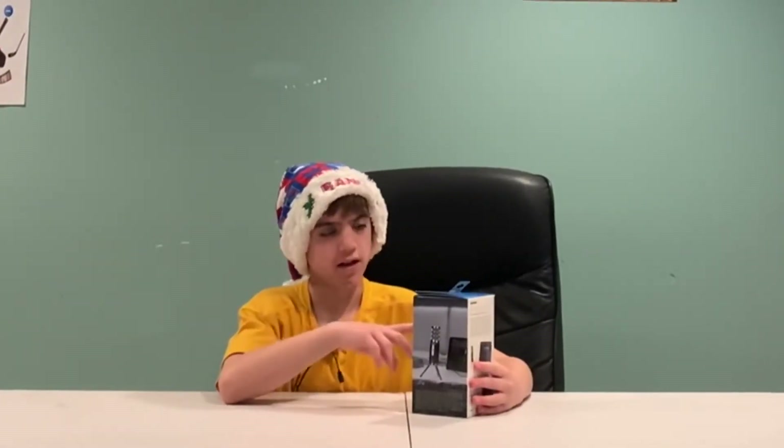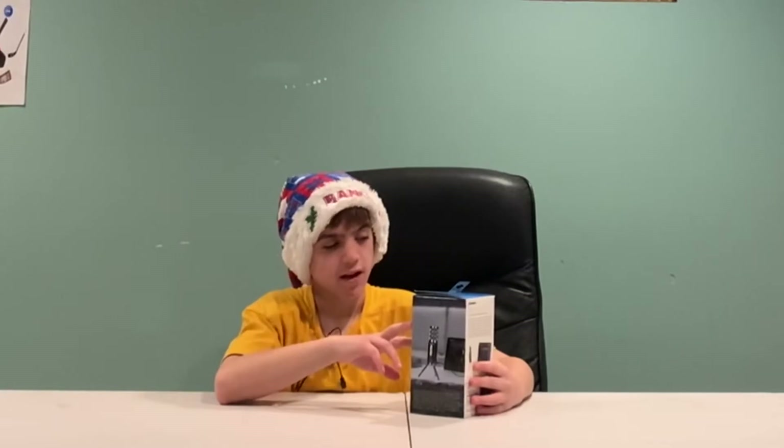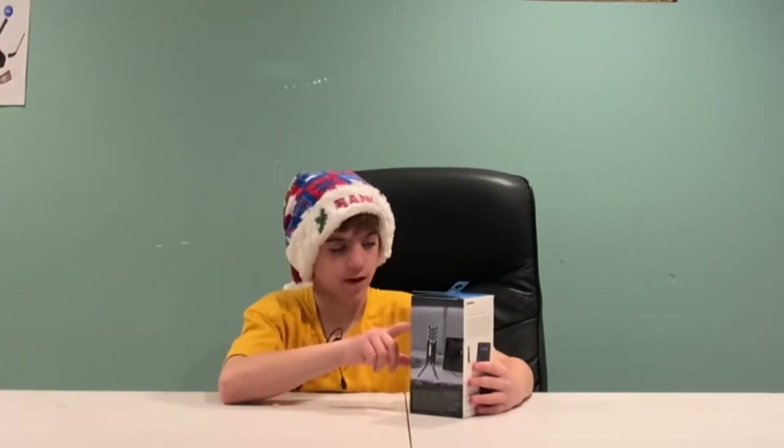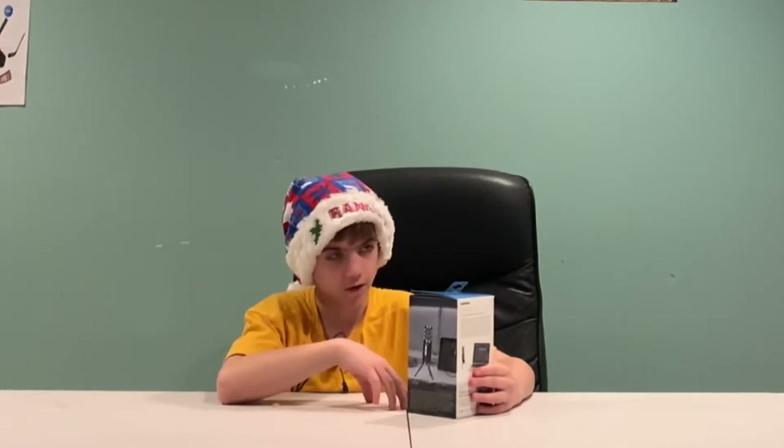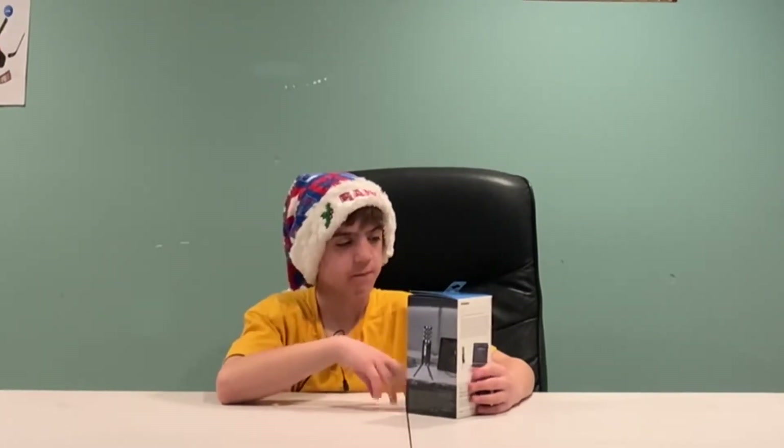Check out some of the stuff I got on our Instagram, TeamDuoYT. So this microphone is USB or iOS — it can connect to your Apple phone, your Android phone, your computer, anything. It's a broadcast microphone with software. You can use it for gaming, streaming, podcasting, music recording, reaction videos, and all that stuff.